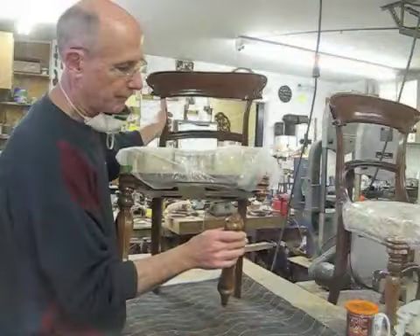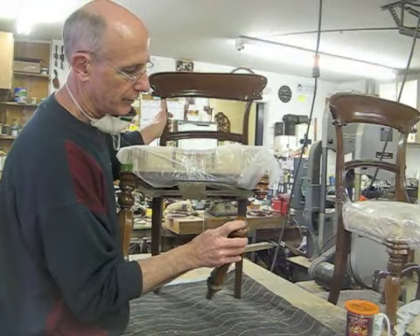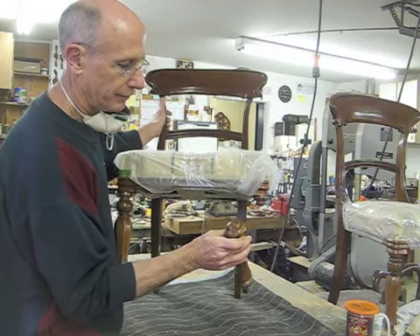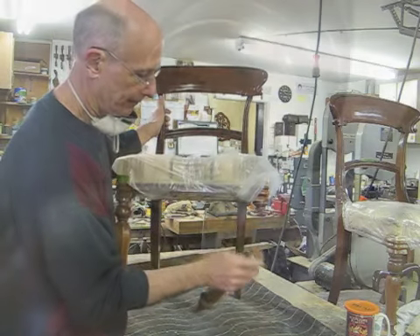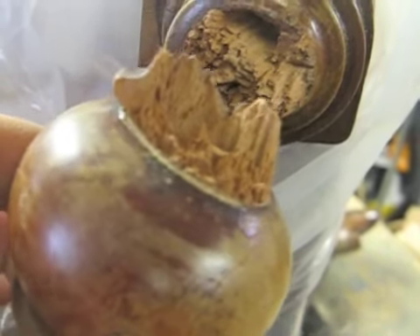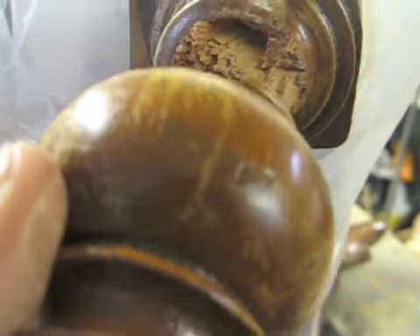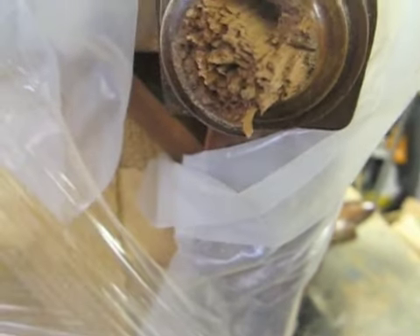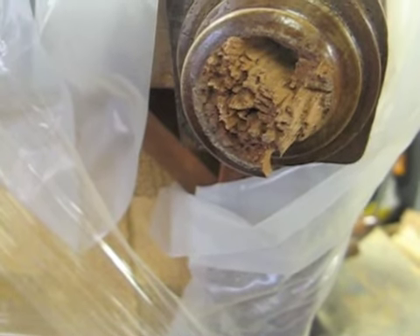What I want to do is dowel this back on. It's difficult because this is so ragged — there's no great way to drill a dowel when it's like this. So I'm going to glue this back where it belongs, and then later I'll cut this, and I'll have a nice surface to drill my dowel.